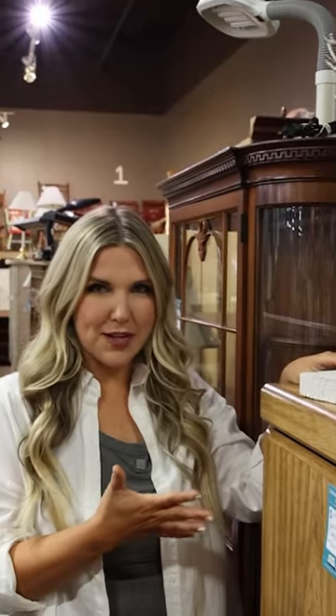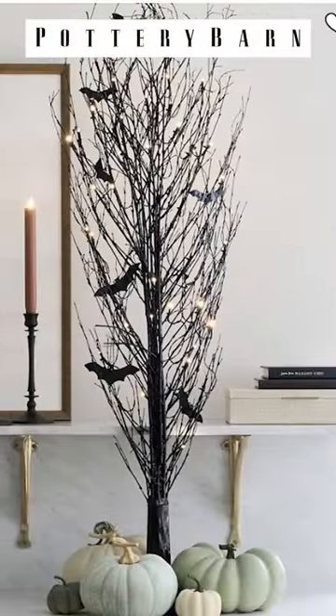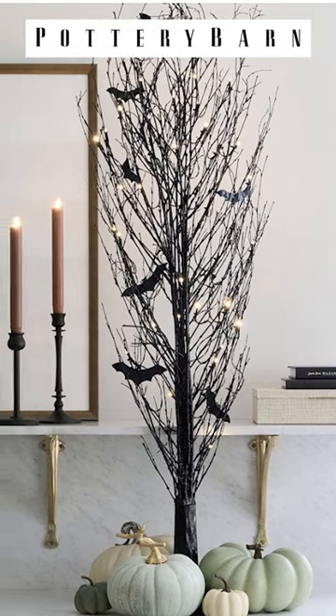I remember seeing a black tree on Pottery Barn's website and it had some bats on it. I thought this could work — and it's only $6. Let's try it.